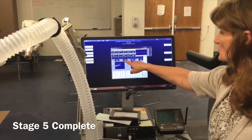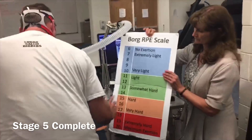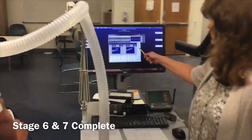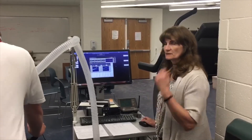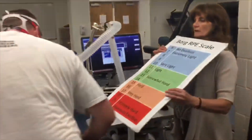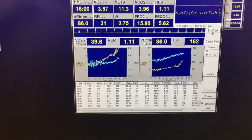Now our RER is up to 1.03, and heart rate is about 154. The RPE value at this level is 15. The subject tells us he's about done if we can finish this level. They give us this sign because they can't talk, meaning they're going to end the test. I'm going to take the last data at this level — his RPE is a 19 or 20. His RER is 1.1, so we're going to end the test.